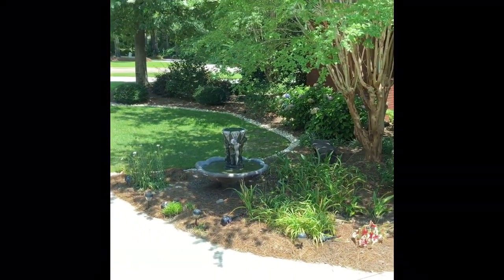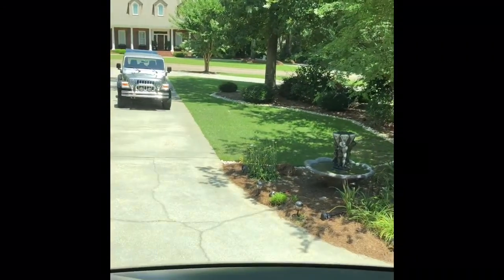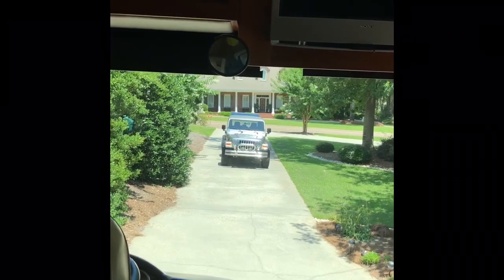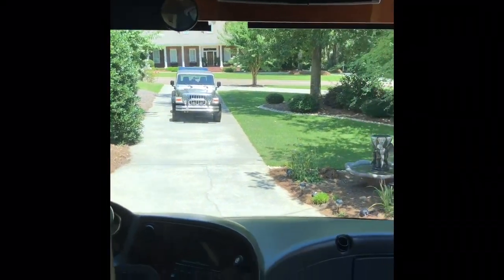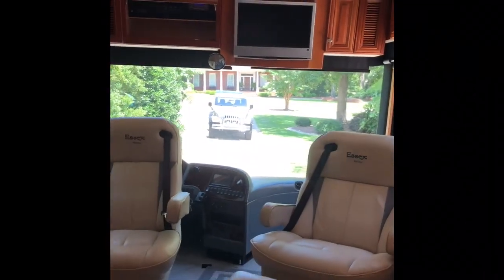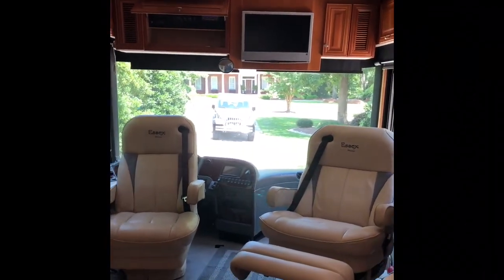I'll raise the privacy draperies so you can see out the front window — it's going to get a little bright. That happens to be our Jeep that we tow behind the vehicle when we go on trips. There's the front view out the window.